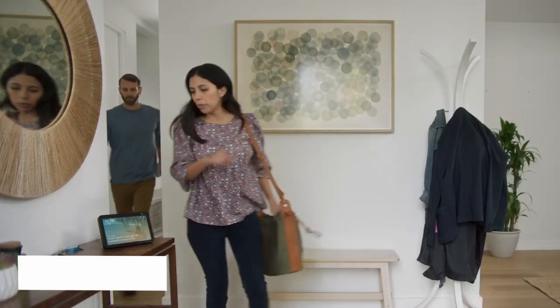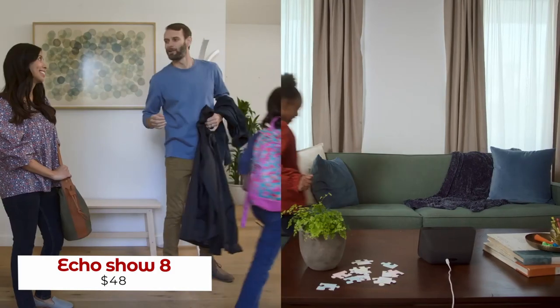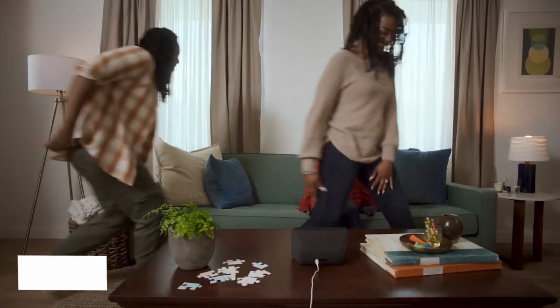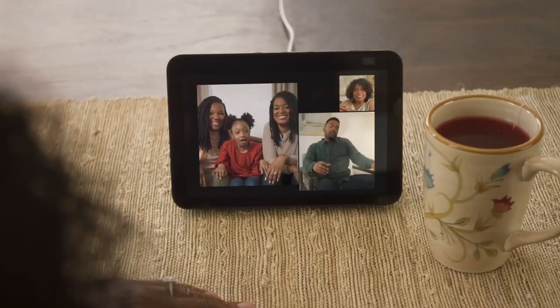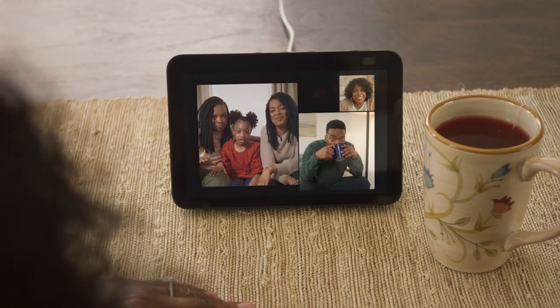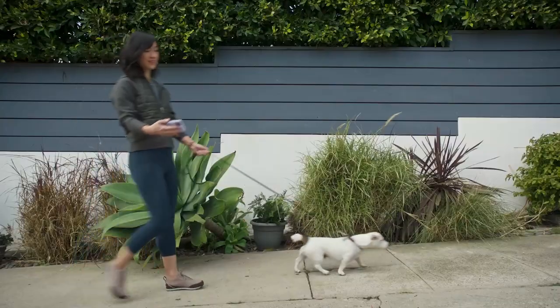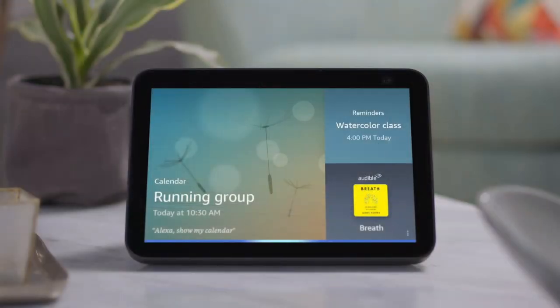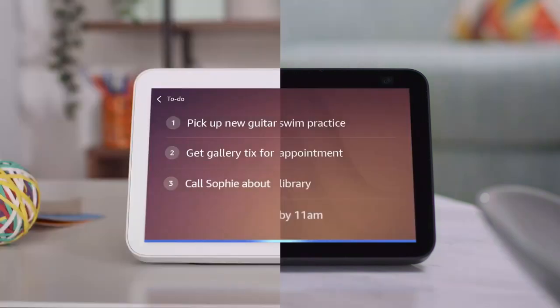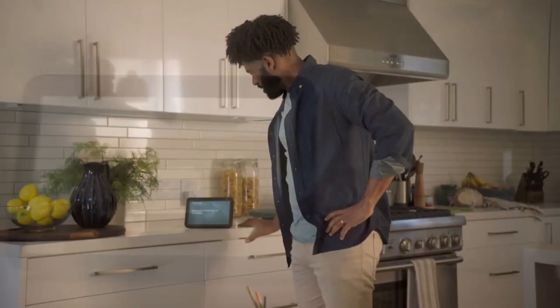The Echo Show 8 has been around for a few years now, but it still stands out as one of the top smart home devices available. Sitting between the 10-inch and 5-inch models, it offers the perfect balance of features and design, making it the perfect rival to Google's Nest Hub. Even after all this time, the Echo Show 8 continues to be recognized with an Editor's Choice Award. Just give it a command like: Alexa, show me my to-do list. Alexa, show me my photos. Alexa, show me the front door. And that's your PA right there.